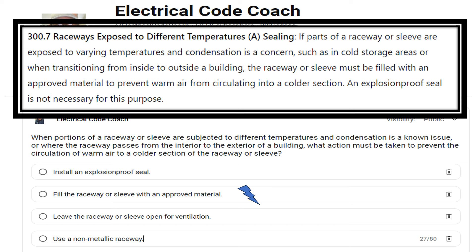An explosion-proof seal is not necessary for this purpose. So you don't have to do an explosion-proof seal with some Chico, but what you do need to do is fill that conduit. You need to seal it with an approved compound — approved not only for what you're using it for and for the location, but also for the type of insulation of the wire that you're sealing around, or if it is a bare conductor, whether that be duct seal, an approved caulking-type material.